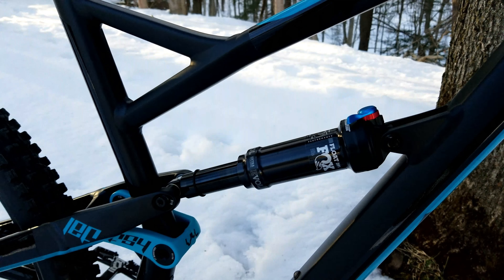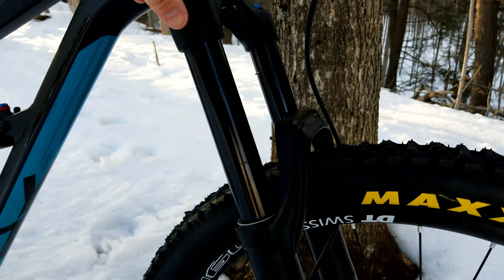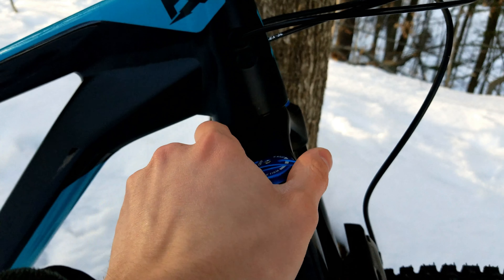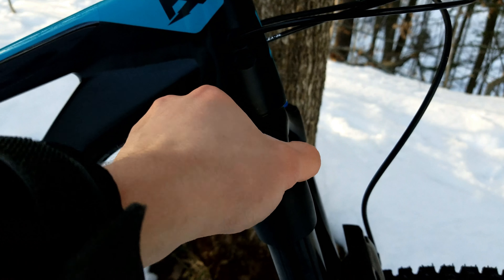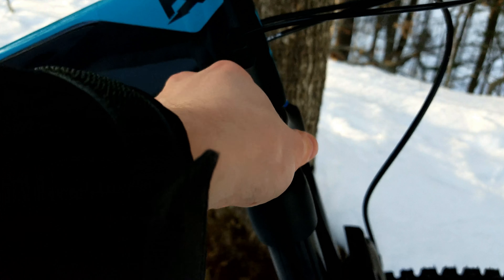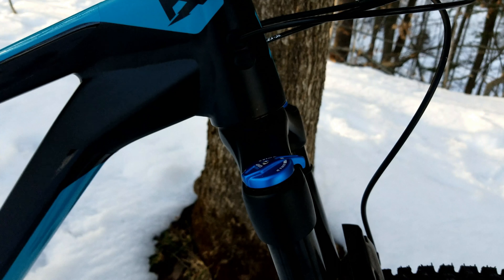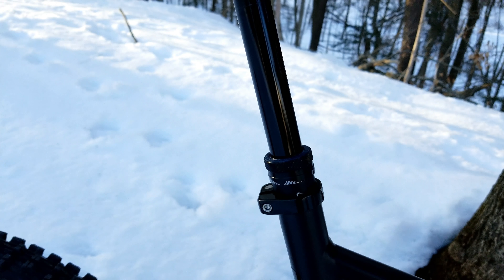The fork on this is a Fox 34 Rhythm, their cheapest model. It has black stanchions which look great and match the rest of the bike. The damper is actually pretty sophisticated for how cheap this fork is — very composed. It doesn't have multiple modes but it does have a compression switch right here so you can dial in the feel you want. It's low-speed compression, so you can make it feel more firm or fully lock it out, though I wouldn't recommend locking it out on climbs. It's an air spring, you can add volume spacers, and it's pretty stiff for what it is — no complaints.